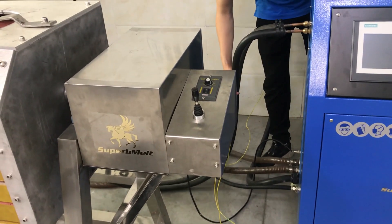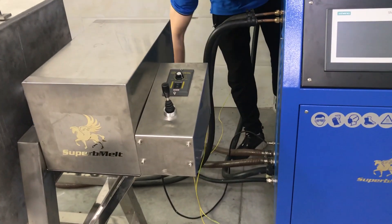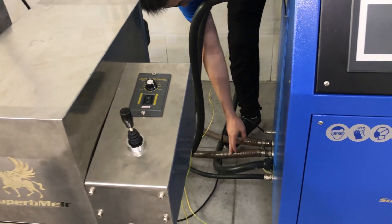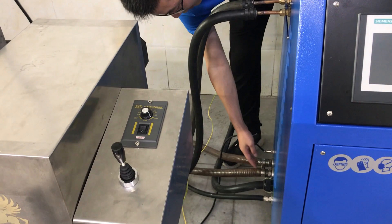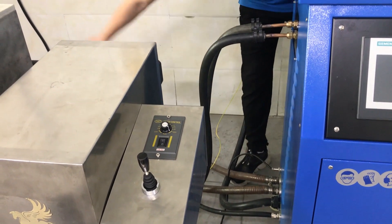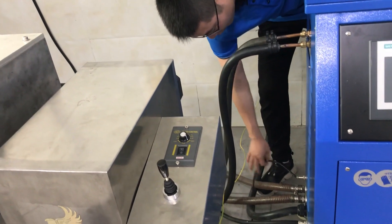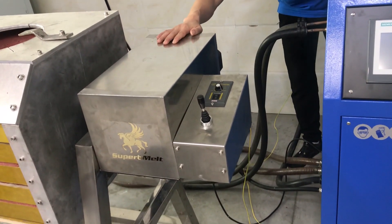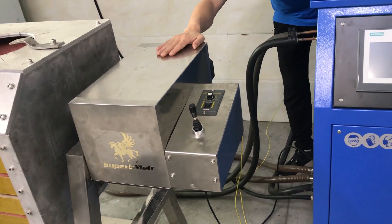Let's check the connections. On the machine, there are 3 water lines: one water inlet from the chiller into the machine, and two outlets that go back to the chiller. This line is the electric connection to the furnace body to realize the motor tilting.